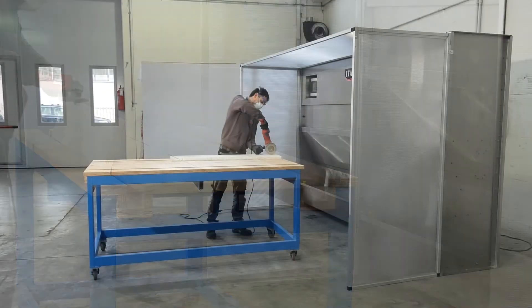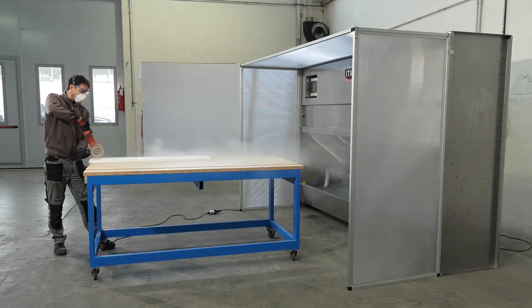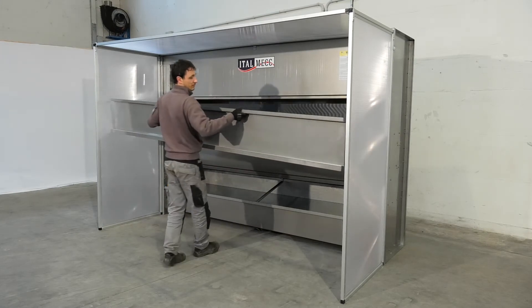The operator can perform any type of process in complete safety and with complete freedom of movement. The powerful fans afford excellent extraction, even when a considerable distance from the workbench. The dust-free air is then released into the environment.